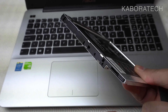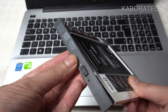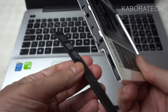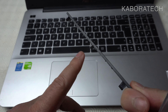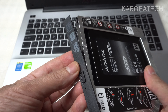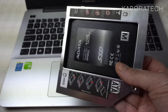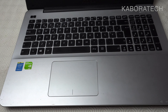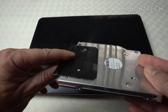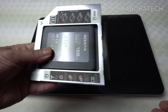Some caddies come with a fake DVD plate like this one in my hand — it's simply aesthetical, just so you don't have an ugly-looking laptop. The caddy I ordered from eBay didn't come with one, but I could break off these black parts and use some hot glue to make it look a little nicer than plain black plastic.